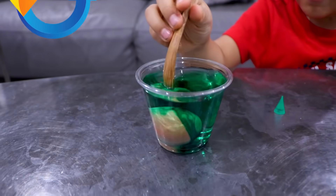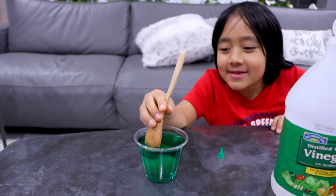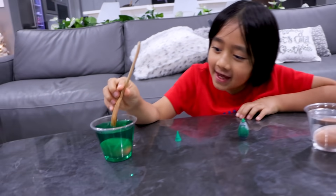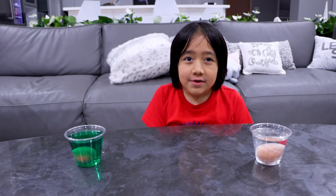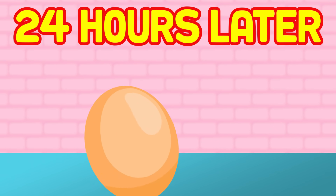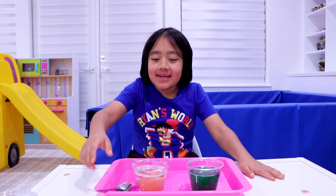Now I'm gonna agitate the green food coloring. The egg looks green from the outside. I'm gonna test to see if the green color is gonna go into the egg, but if you put the egg super close you can see that it's not green yet. Now we're gonna wait for 24 hours.